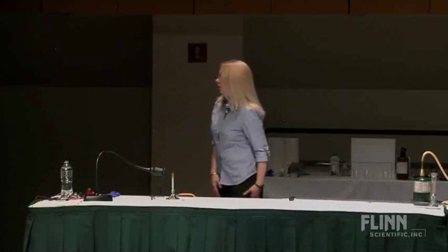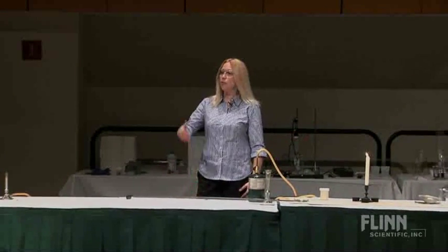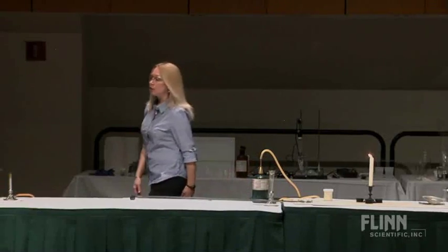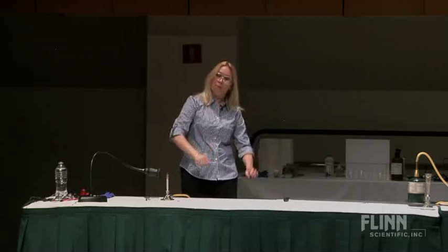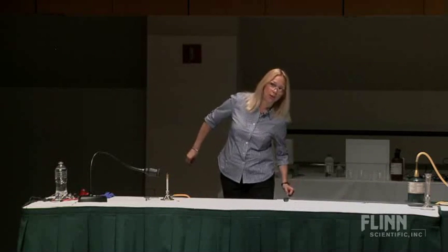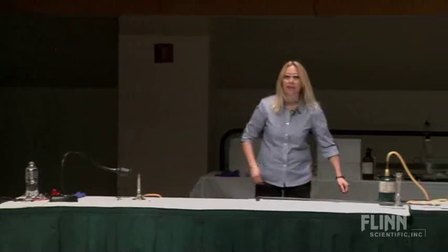I wanted to start off today with some things that I think we all end up teaching. How many folks still have to teach somebody how to light a Bunsen burner? How many folks have to teach a kid how to light a match these days? I could not believe this when kids said, my parents won't let me touch that. Really? You drove here today while texting. I was just amazed by that.